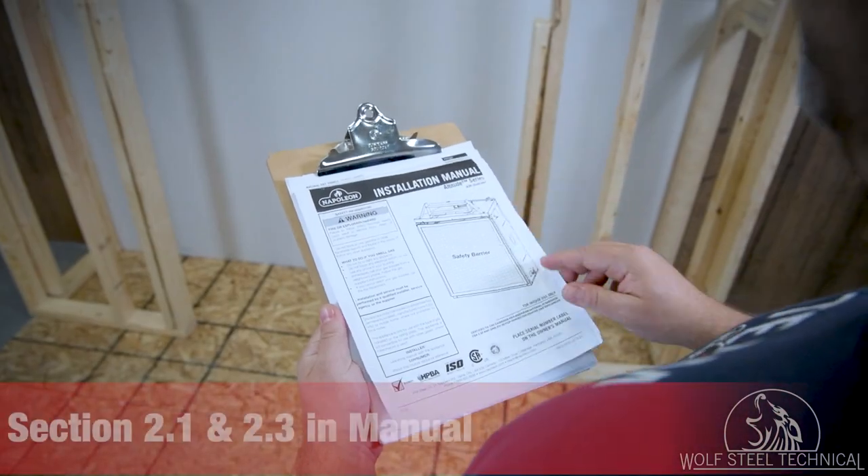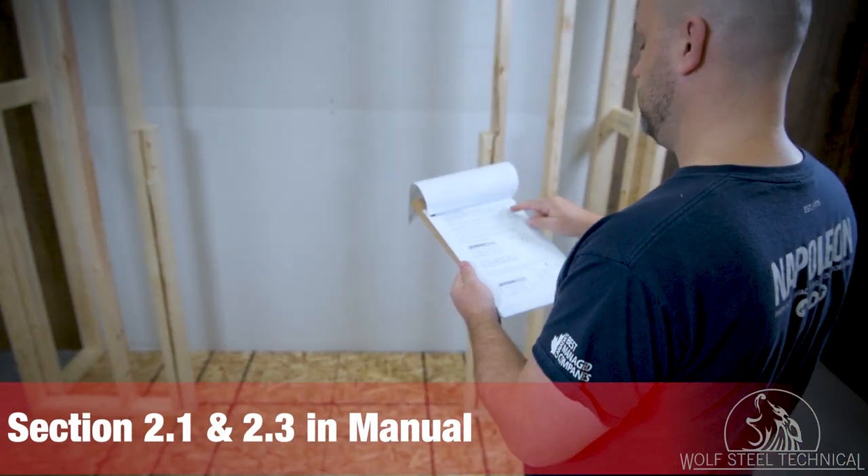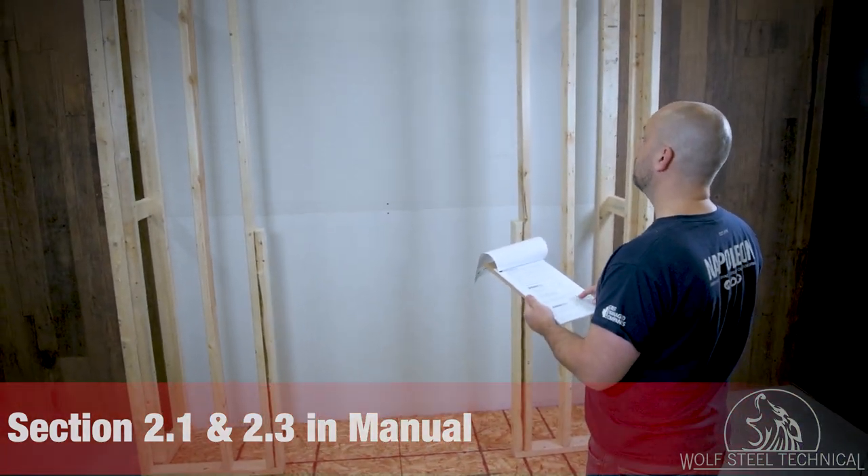The installation manual contains diagrams, formulas, and other vital information which must be used when installing the Altitude A Series fireplace.